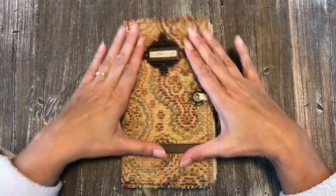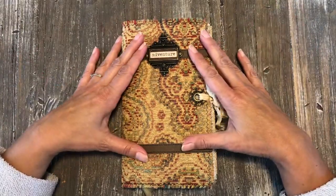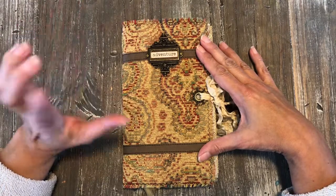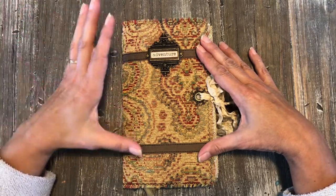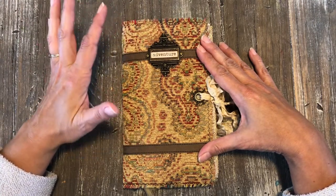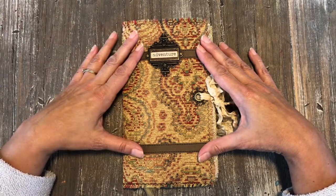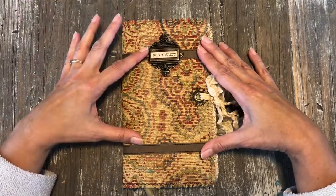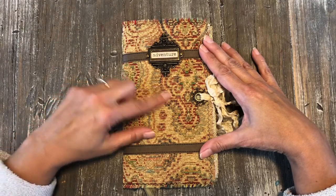Hey everybody, this is Stacy. I have a little journal share for you today. This is actually a traveler's notebook — a friend's mother-in-law is going on a 30-day vacation overseas, and she thought it would be a great idea to have a little journal to take along. This is also an early Mother's Day present, but I thought I would share this with you today.